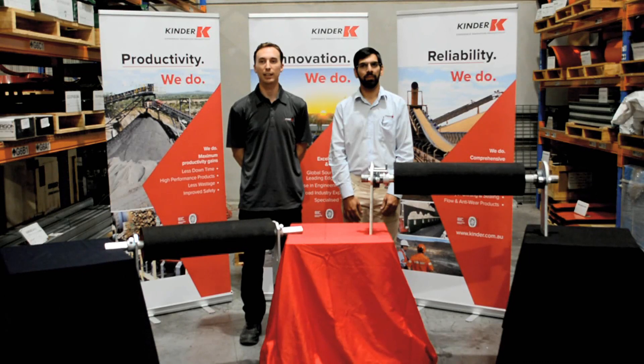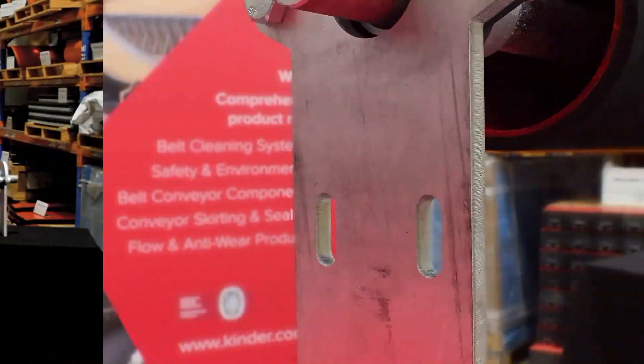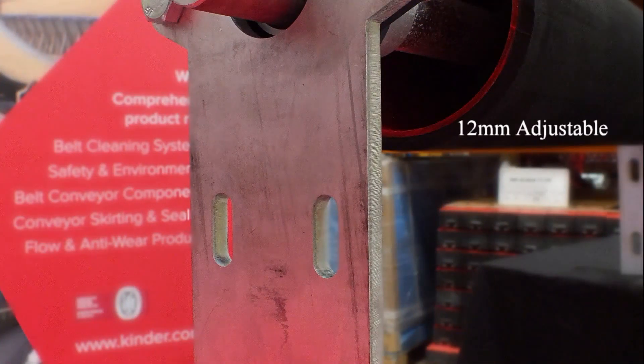8mm thick rubber lagging increases traction, aiding positive belt tracking and improving service life and reliability. Adjustable mounting brackets 12mm thick allow easy installation in a wide range of applications. Slotted mounting holes allow for tension adjustment if required.